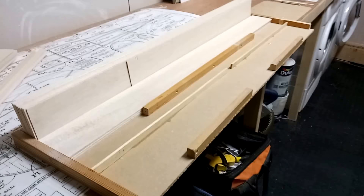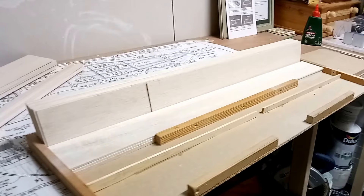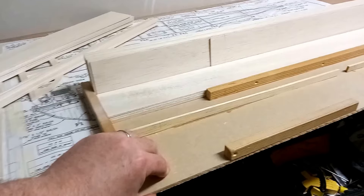Hi everybody. I thought I would just show you one of my balsa wood storage solutions that I've generated using some scrap wood that I've had kicking around the garage. Now that I have built my nice workbench, I've realized there's plenty of storage underneath that I should be using to try and store all my balsa wood.